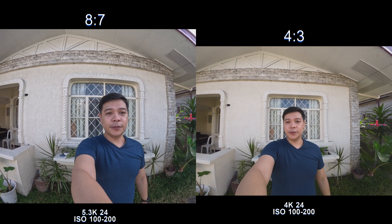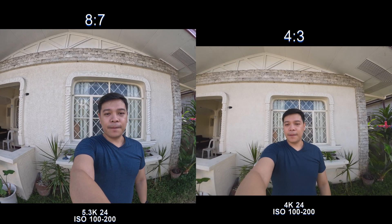We'll also be doing a 30 centimeter test for both of these cameras, so I'm about to go do that right now.